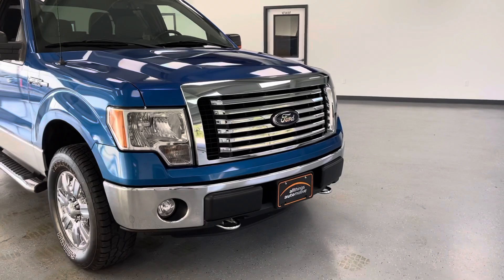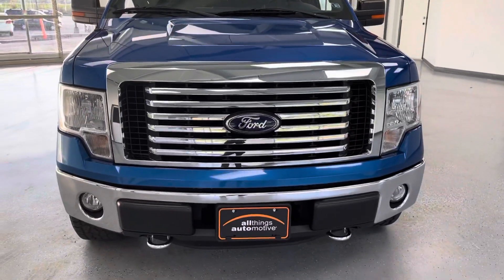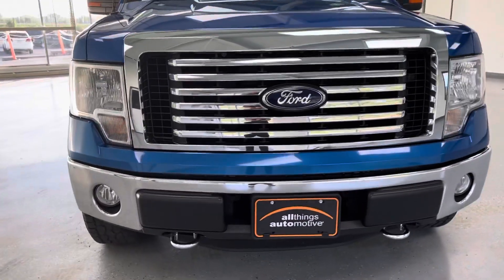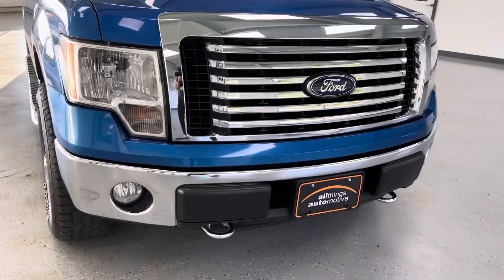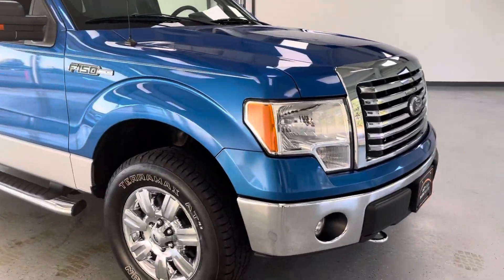We'll start here in the front, just making note. You can see the beautiful blue metallic color with the accents of the silver or chrome. You do have your grille bars down here in the front with your fog lights, which has the black accents around it as well. So it is a very sharp-looking truck — it is the F-150 XLT.